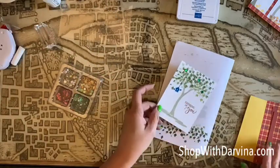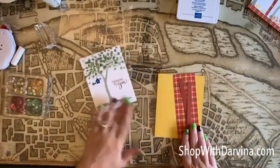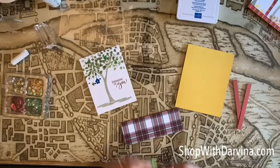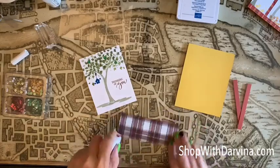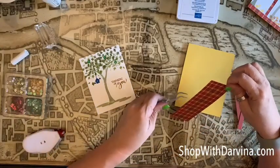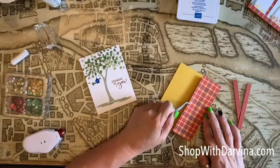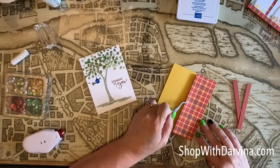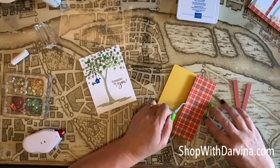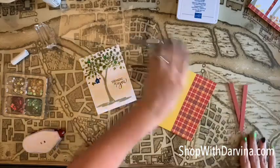Now what we're going to do is put this together. We're going to start with our panel of design series paper and I'm just running my tape runner along the sides. Grab my little tweezers and I just want to make it flush with the edge, just like that.